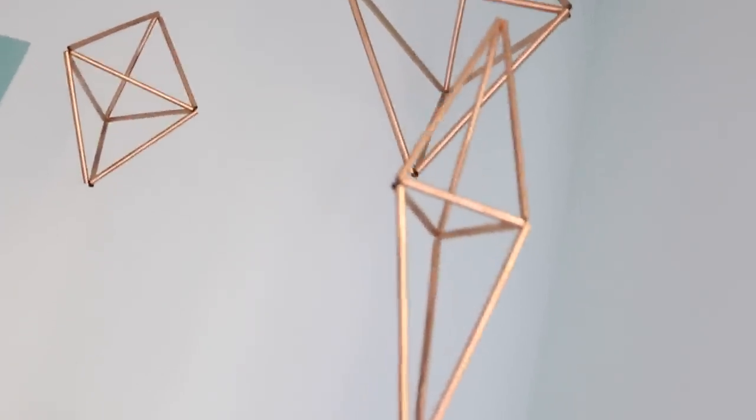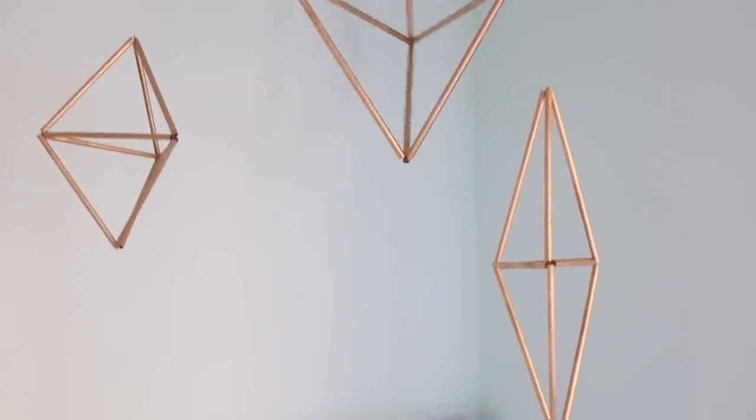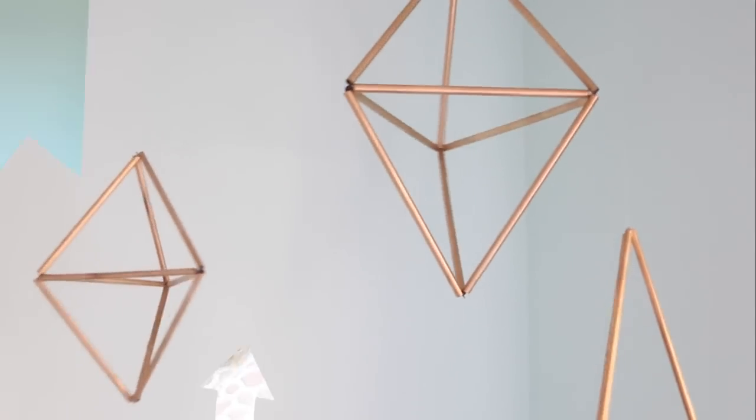I created three of these crystals to complete my mobile by cutting the straws in various sizes and repeating the same process two more times. To hang it from the ceiling, just use fishing line, thread it through, and loop it on a command hook attached to your ceiling — and you'll have an awesome-looking art sculpture to hang in your dorm.